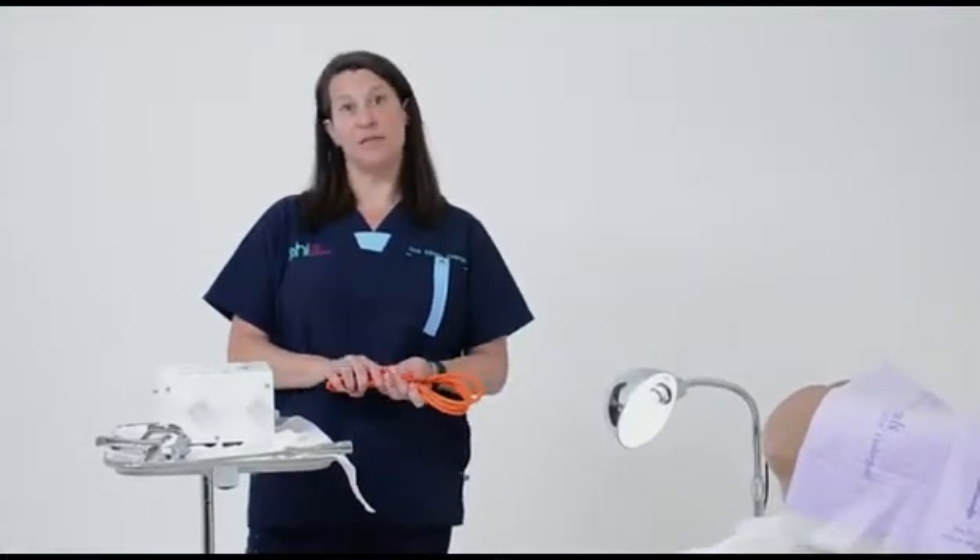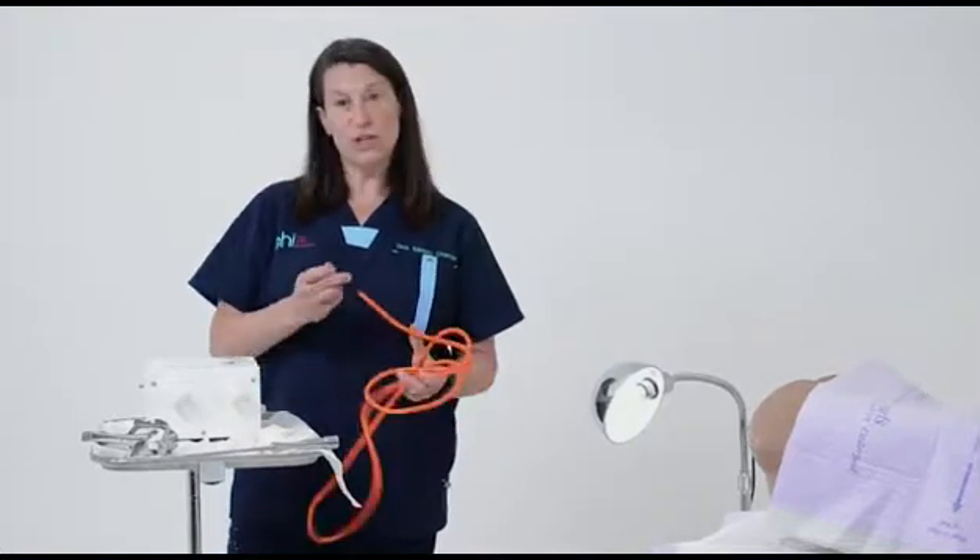Thermocoagulation is used for the treatment of cervical pre-cancer, and as you know, cervical cancer is one of the leading causes of cancer death in women in low-resource settings. So this machine is a great method for delivering treatment to women who need it.